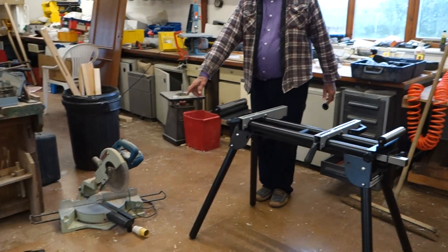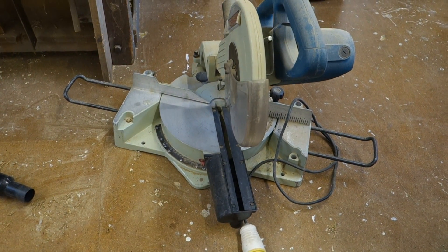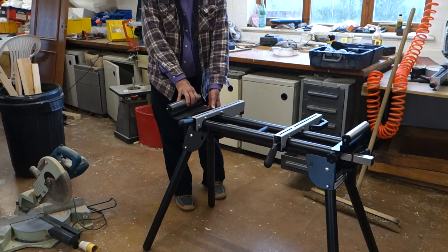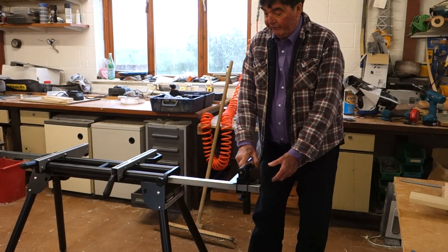Here's my 110 volt saw which I'm going to bolt to this one when I'm next on site. But the big advantage of this particular product is it's got much better length than my Fox one had.